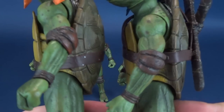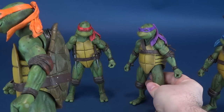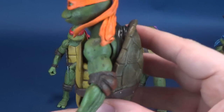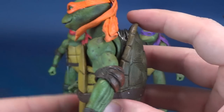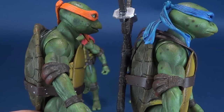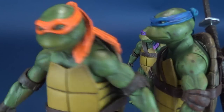It looks like Michelangelo, Raphael, and Donatello all share the exact same mold. What I mean by that is, if you look at the back gap here, all three of those brothers have a further gap space from the way the shell leans out from the torso. Leonardo happens to be the only one that doesn't have as much of that gap showing. It's more specific to the film, but certainly from a mold-making standpoint it would have been easier to simply use one mold for all four turtles. So it's that attention to detail that I appreciate — they specifically left less of a gap for Leonardo's shell than for Michelangelo's.